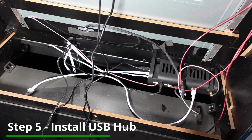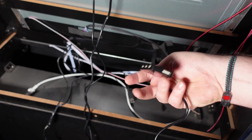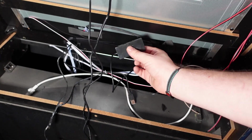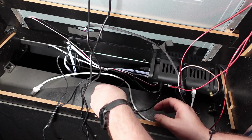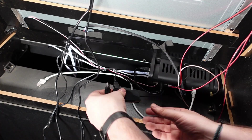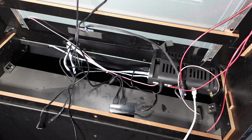Step five: we're going to install the USB hub that came with the BitLCD marquee inside the rear of the cabinet. What's great about this setup versus the LED marquee is that everything is going to be hidden inside the cabinet. There's a USB cable sticking out of the PCB board — take this USB hub and plug it into that port. That USB cable goes to your control panel, so plug that into the hub. Then take the long USB cable from the BitLCD and plug it into the hub as well — and you're done installing the hub.